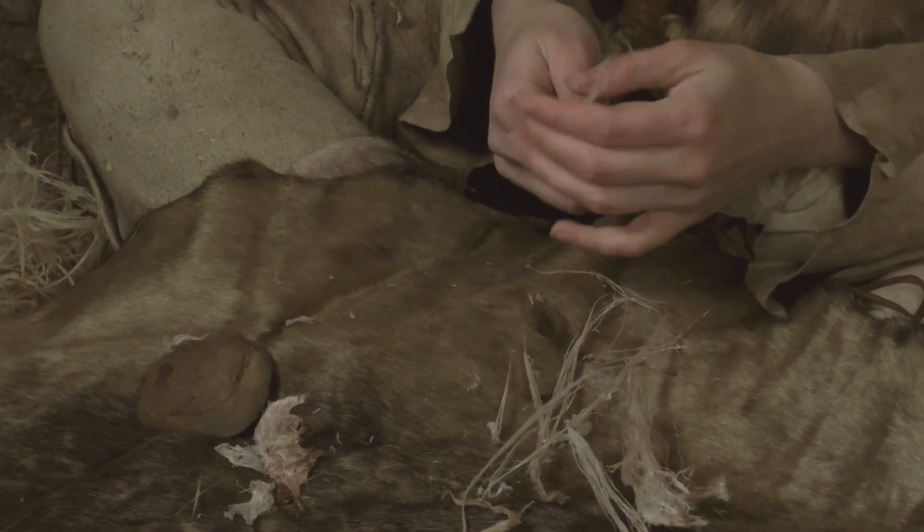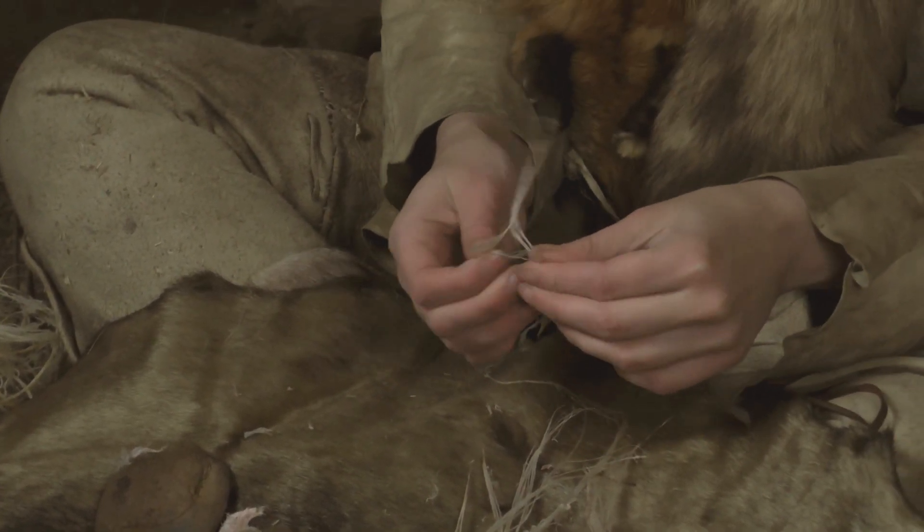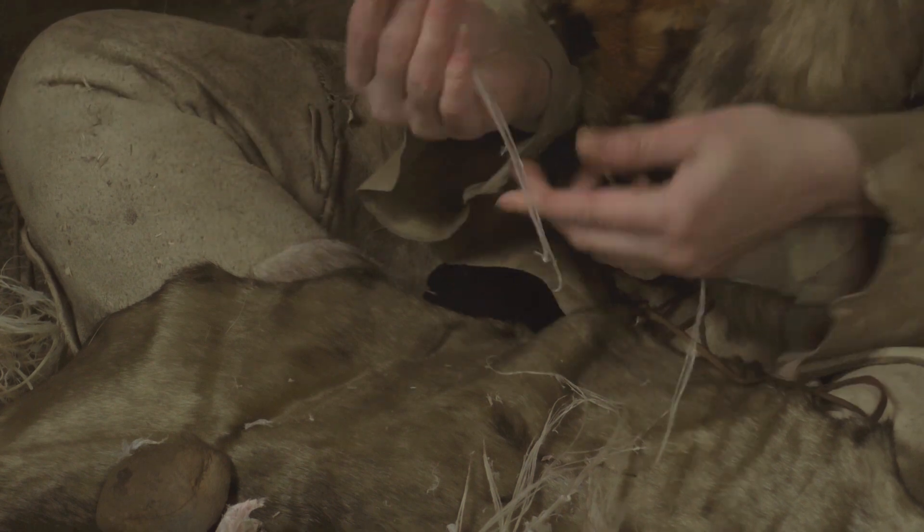Two proper sized fiber bundles are detached and twisted into a string.